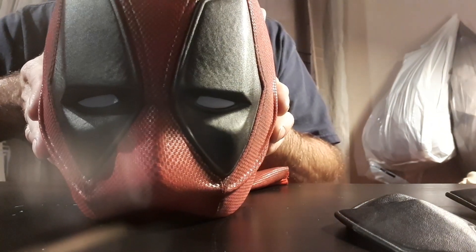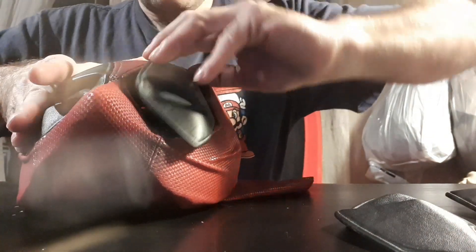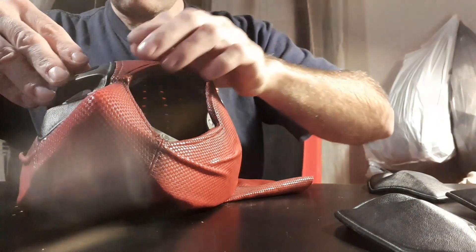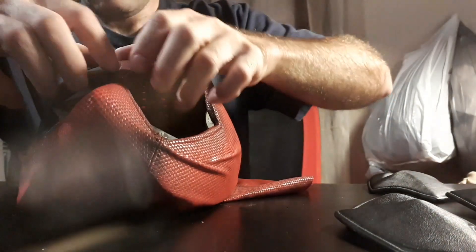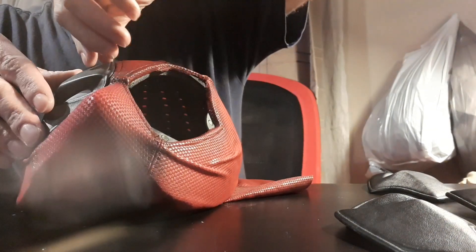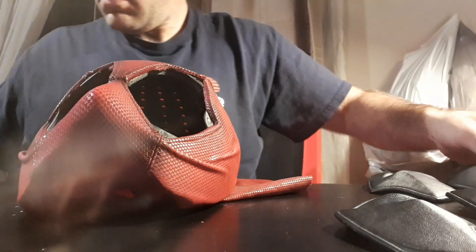Next up we have Sad Deadpool. The fun thing is that you can mix expressions too to make new ones — like I made a puzzled look with a surprise lens and one of the sad lenses, and it was really cool.